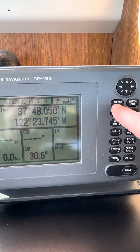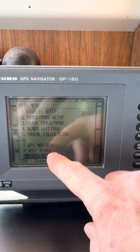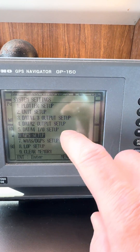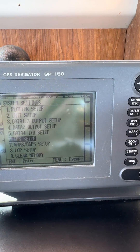You're gonna hit the menu button here. Menu brings us to our main menu. We're gonna scroll down to system settings — you can do that or just by hitting the number 9. That takes us to our GPS setup which is number 6, so you can just hit number 6 over here.